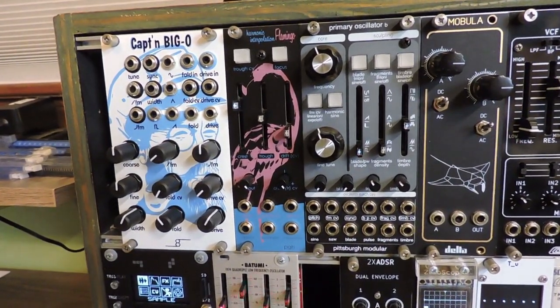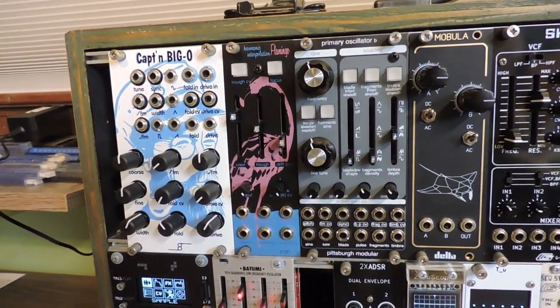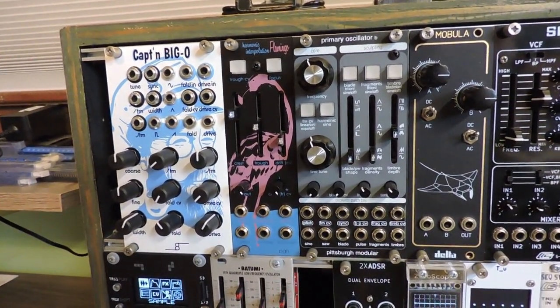The results produce new harmonics that can be further shaped by your VCAs and filters. Let's look at how the production version varies from the prototype that we've seen before.